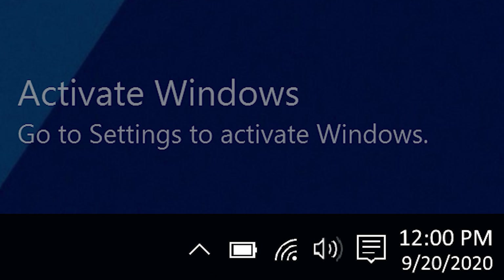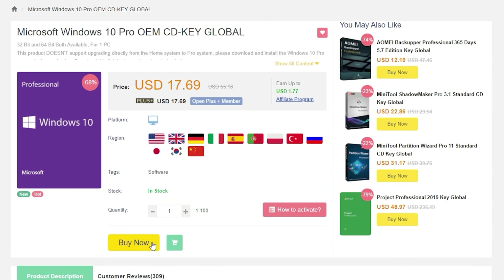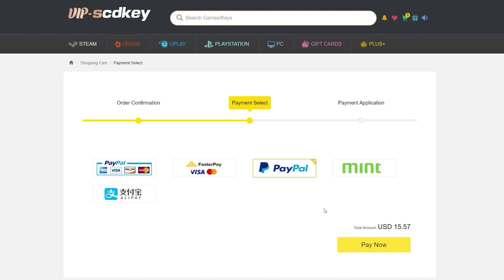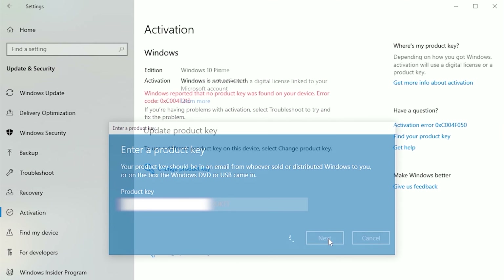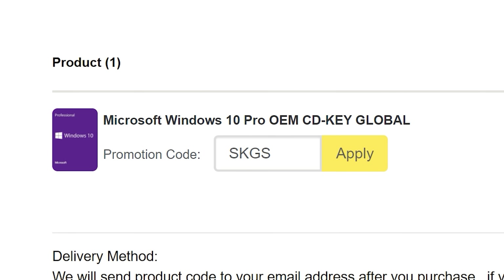To get rid of that annoying activation watermark, hop on over to VIPSDKey and purchase a Windows 10 Pro OEM key for fractions of the price of retail. Just use a secure payment method like PayPal, receive your key in seconds, and activate your OS here. Bye bye, watermark. And be sure to use our new offer code SKGS for a sweet discount.